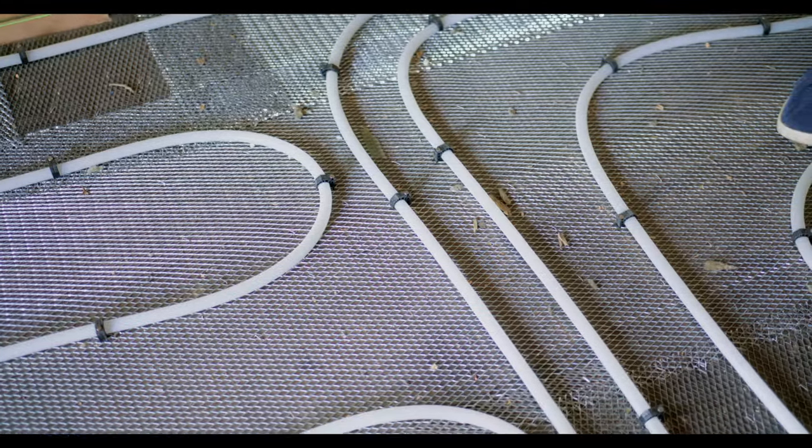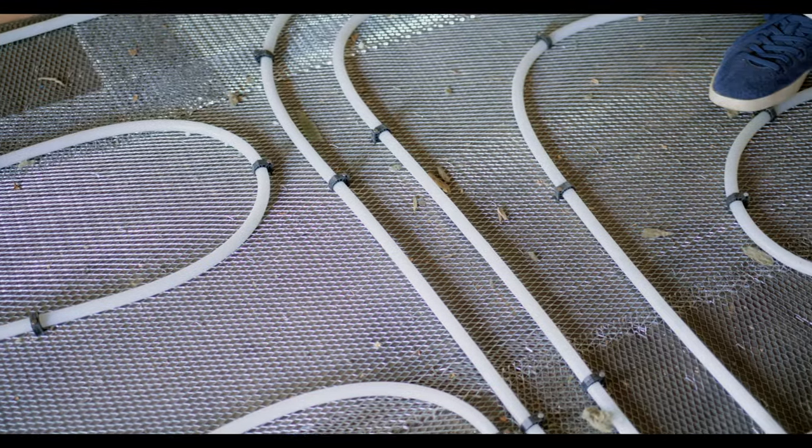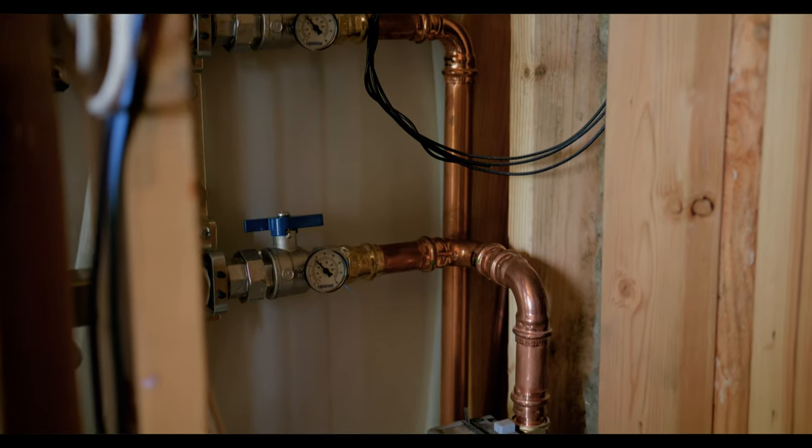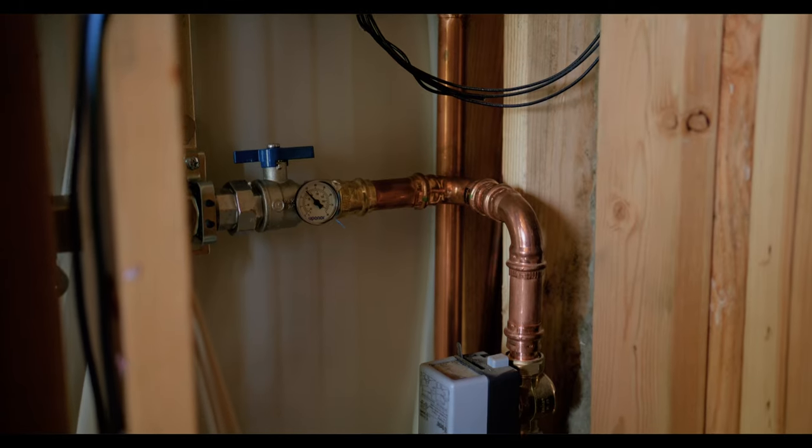We don't want any joints in any of this tubing, so all these tubes are continuous back to what's called a manifold. The manifold is in a cabinet, hidden, but that's where any service would take place.